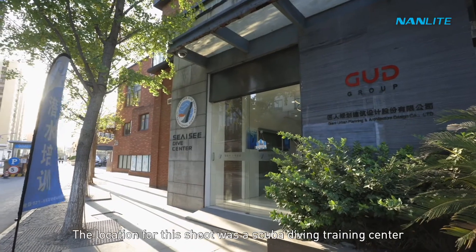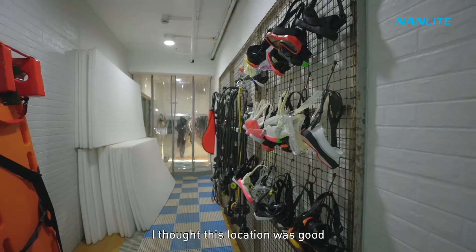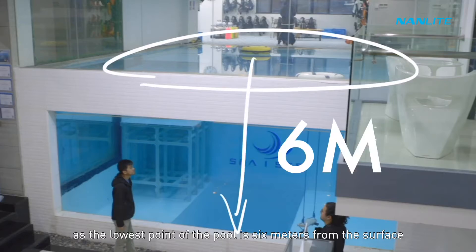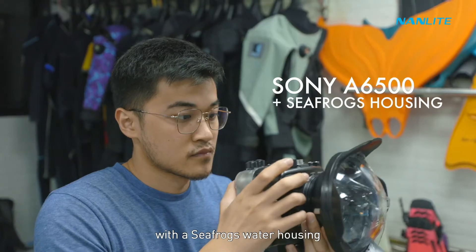The location for this shot was a scuba diving training center where I had filmed before. I thought this location was good because we could achieve the depth we needed, as the lowest point of the pool is six meters from the surface.